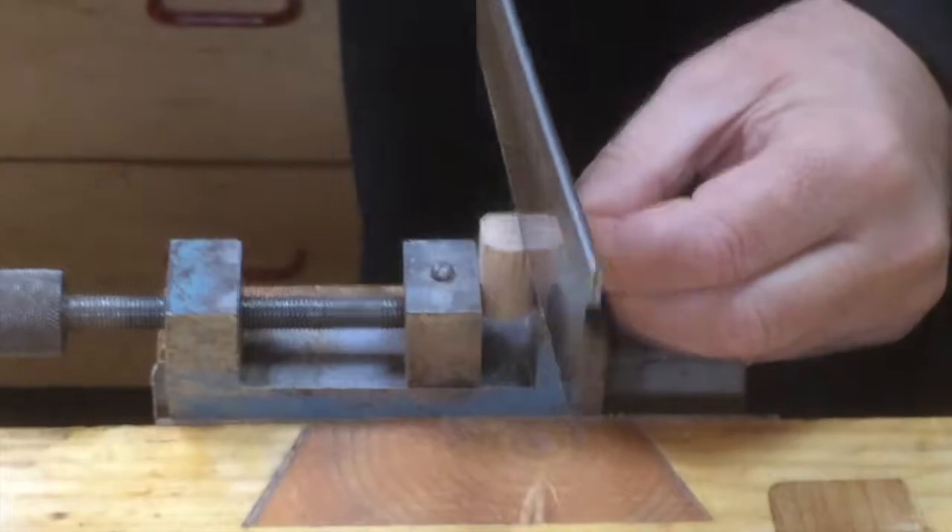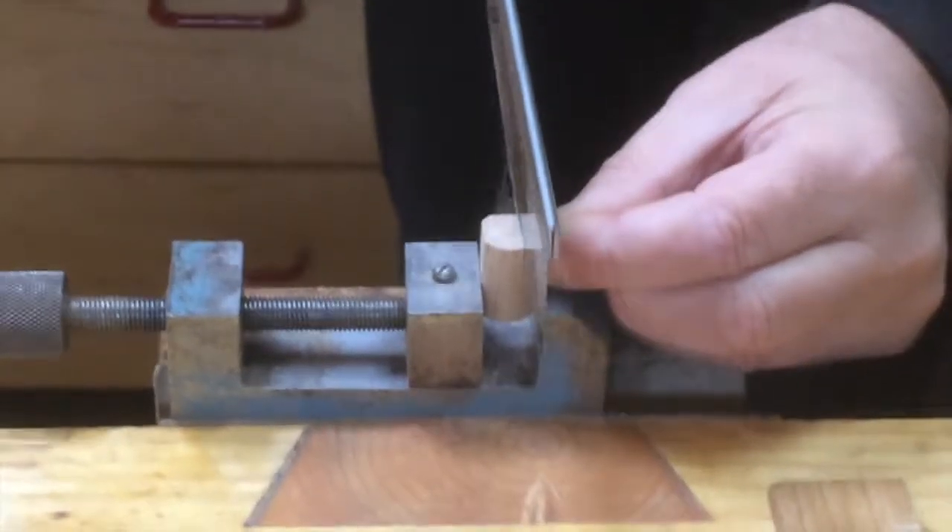Some of the parts that you make are quite intricate, small and delicate.